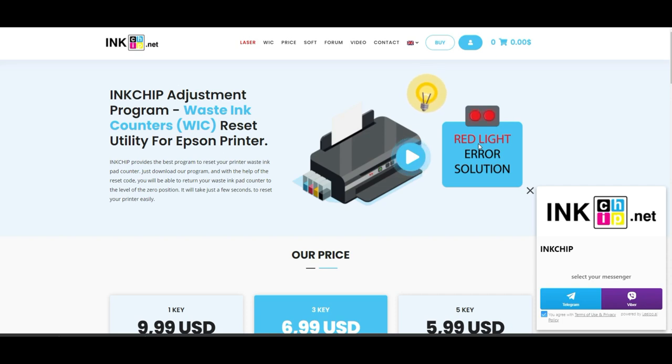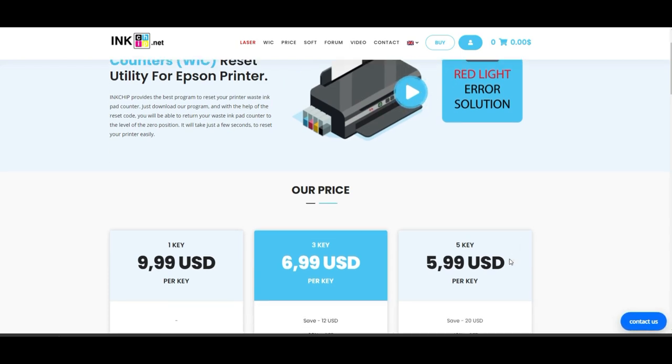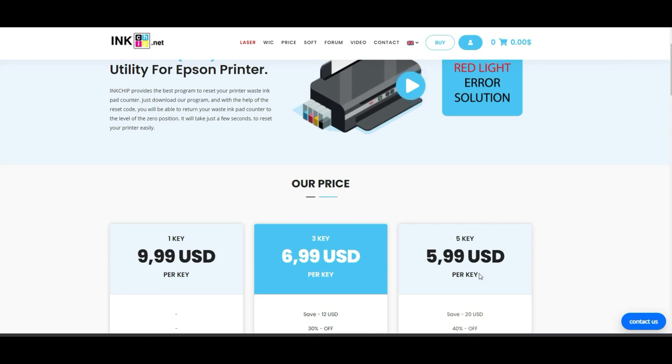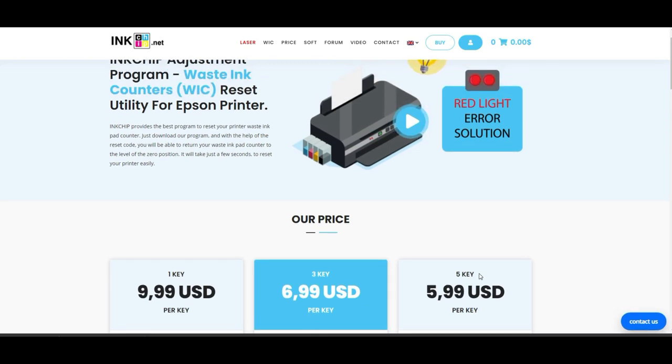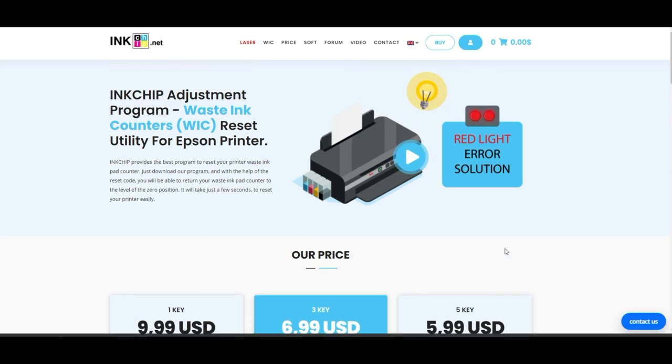By the way, there are other companies that can do this, but I keep using inkchip for two reasons. One is their key is super cheap — if you're a high-volume user you can get five keys for $6. The second reason is they have really good customer support; they put their Telegram and web link right there so you can talk to them directly. They've been really nice and solved a lot of my problems.